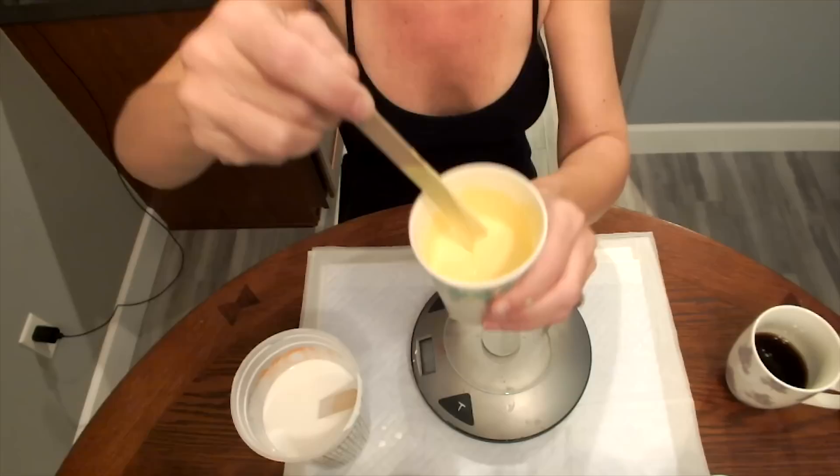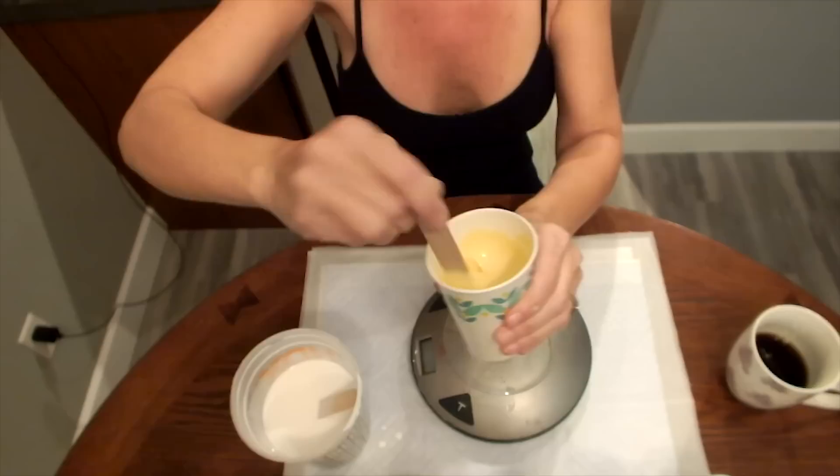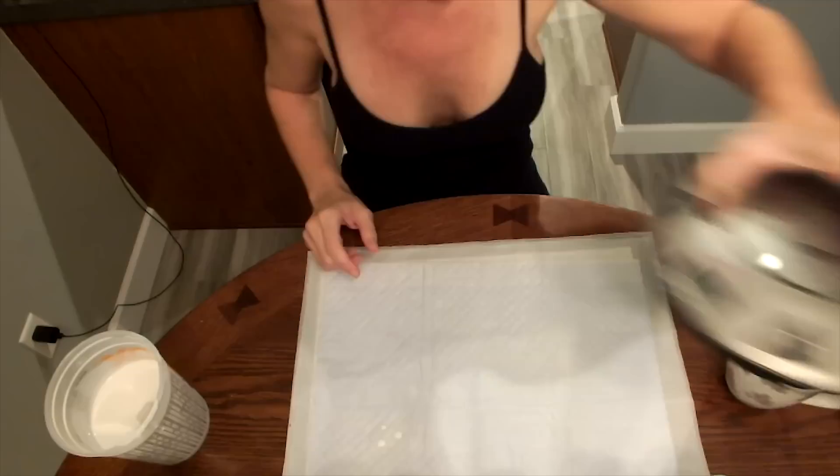The way I like to see the consistency is I'll make a trail — a circle — and then it kind of disappears right away. And that's exactly 120 grams, which is a good amount. I've got six colors here today for the painting. Let's get to that.